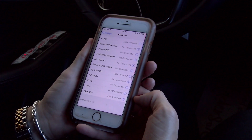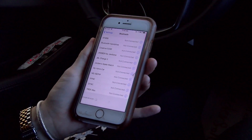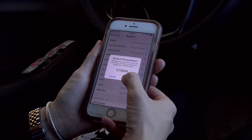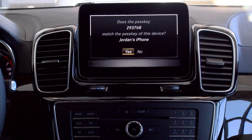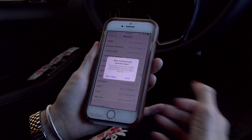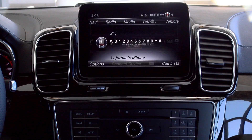Once you see in your Bluetooth list where it's searching for other devices, you'll click on MB Bluetooth and it will say would you like to pair — you say yes, and on the screen it's going to ask if you would like to pair, you click yes, and it will allow you to sync your contacts and everything, and your phone will be connected.